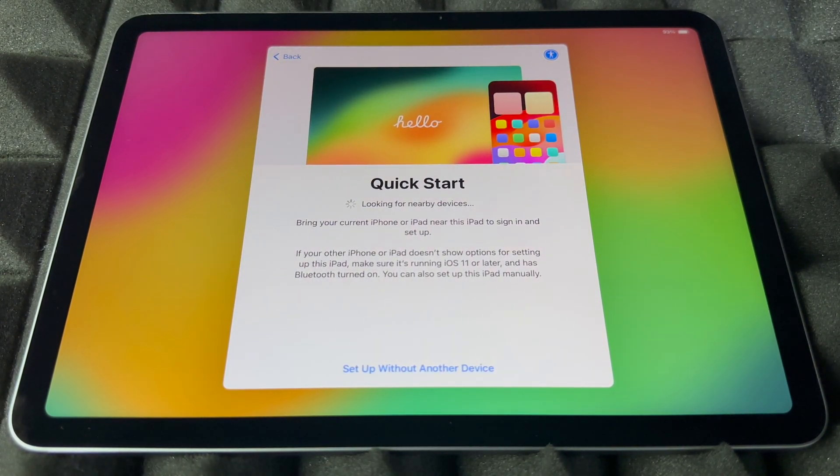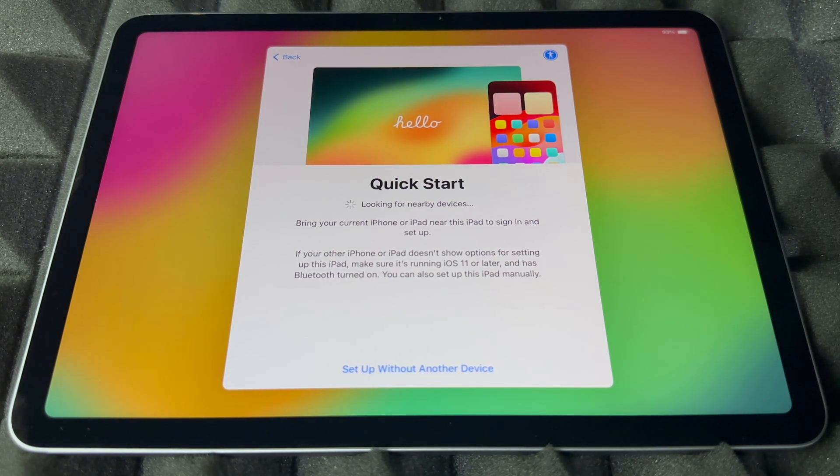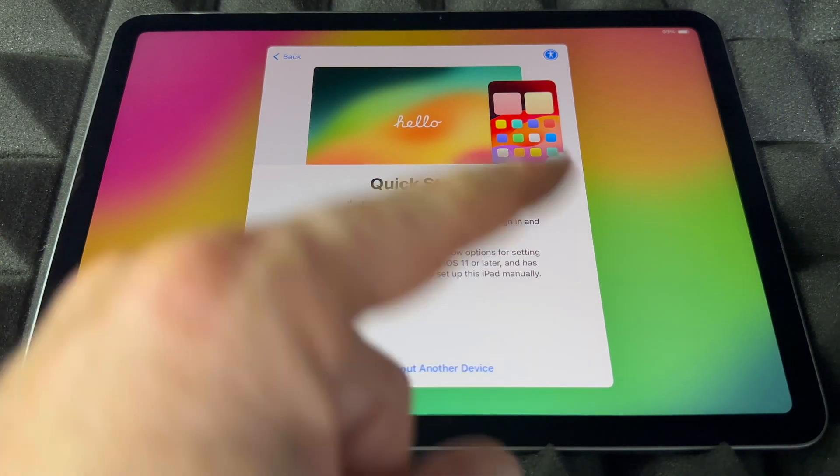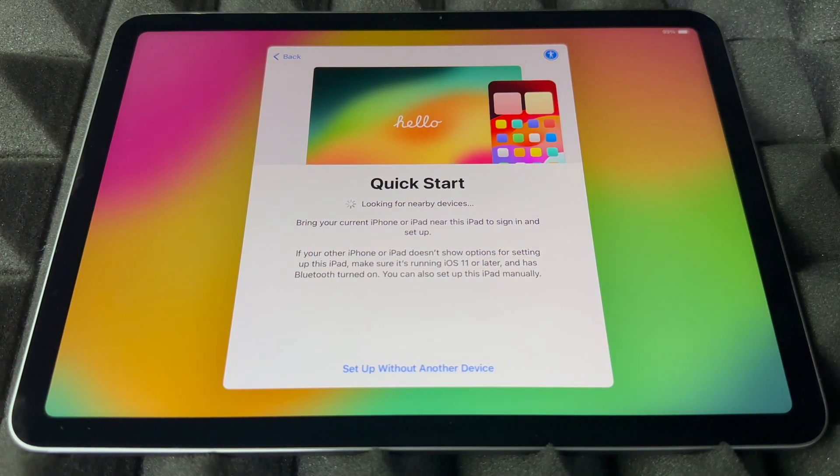Right now it's going to look for any nearby devices. If you have an iPhone, you can use Quick Start to transfer your information. If you had an older iPad, just bring it beside this one with Bluetooth turned on and you'll see a message pop up. You can do this Quick Start, however if you're brand new to Apple, you can skip this part because you don't have anything from Apple yet.